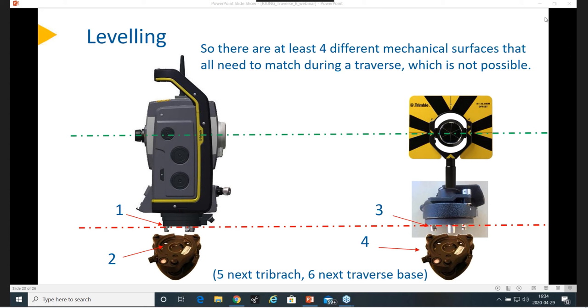Someone asked: why don't you disable the compensator — like the tick box in Access? You can do it, but then your heights will definitely not be that accurate. And if you measure in steeper angles, you will also have problems with it. So we never recommend disabling the compensator. It's not really any use case if you want anything good.